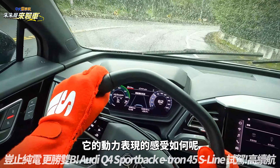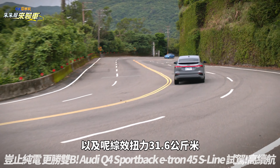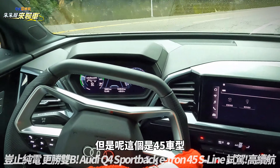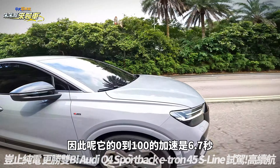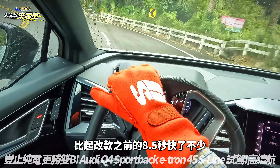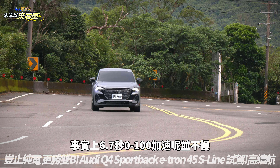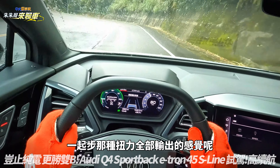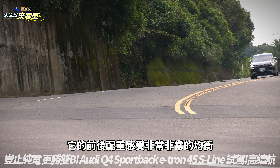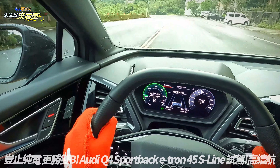这台Q4 Sportback E-tron 45 S Line的动力表现如何呢？虽然是后轮驱动，286匹马力以及最大扭力31.6公斤米，但台湾引进的是小改之后提升动力的版本，0到100加速是6.7秒，比改款之前的8.5秒快了不少。比起55 Quattro前后双马达的5.4秒，6.7秒其实并不慢。全电门起步那种扭力全部输出的感觉依旧有电动车的特性，前后配重感受非常均衡，急加速或急踩刹车前后翘翘板效应非常轻微。